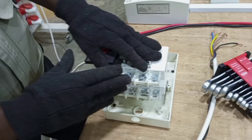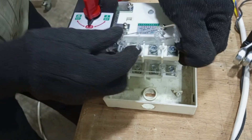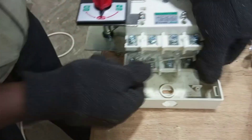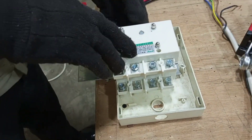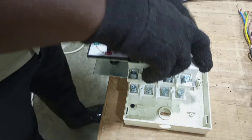Before we connect our cables we have to gently remove the screens. We have one here, we have another one here, and then there is also one at the output. Let's remove all of them.